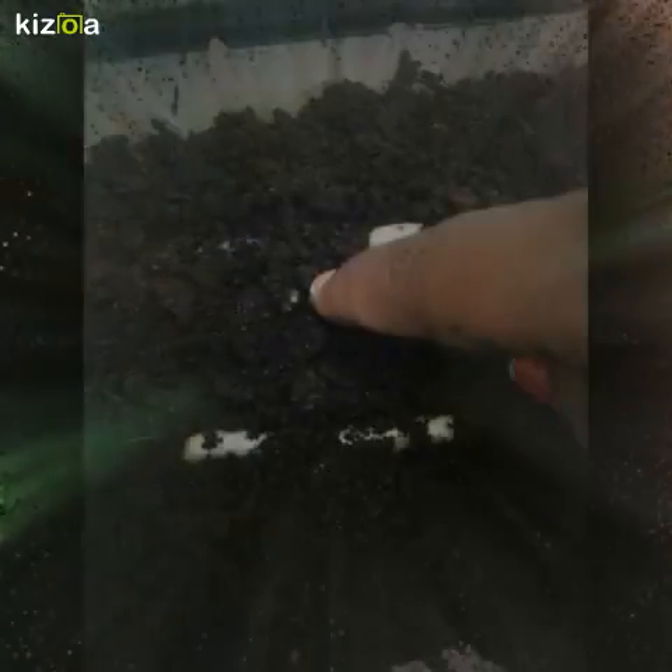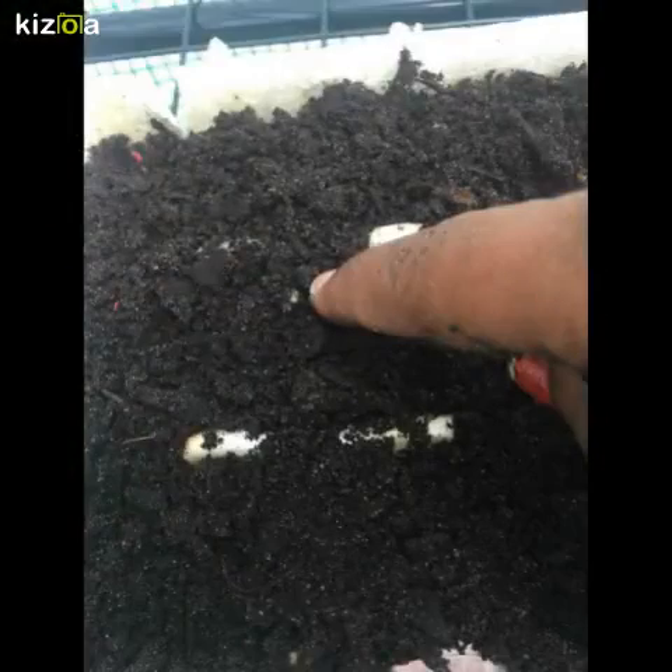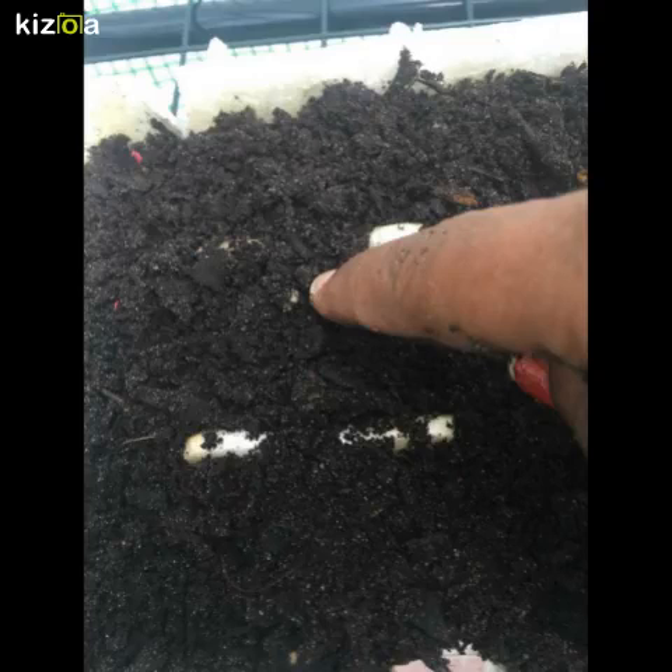I filled the carton with dirt almost to the top. I spread the dirt inside the carton so it can have a level surface of dirt.